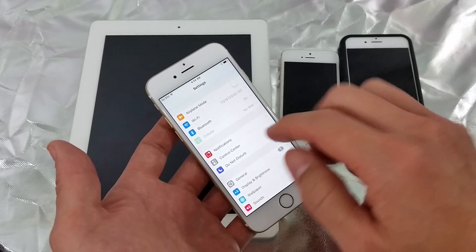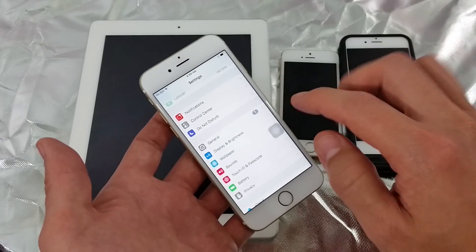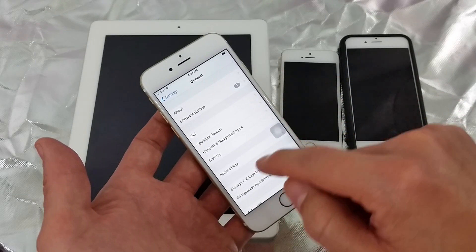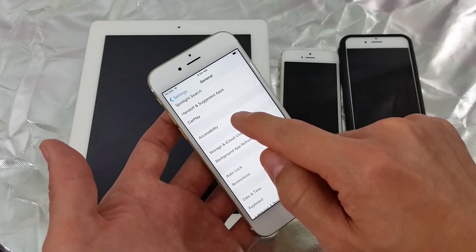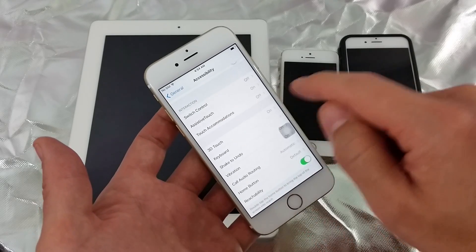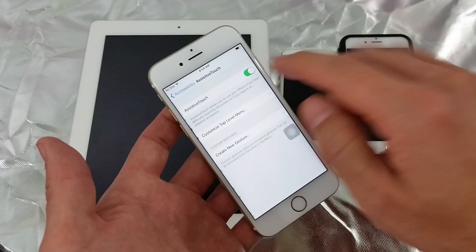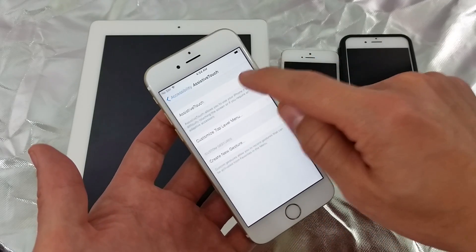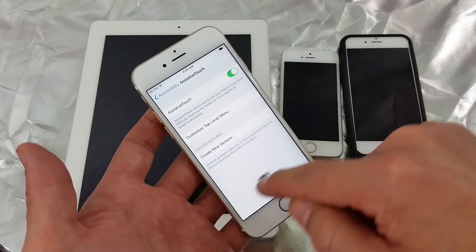Click on Settings and go into General. From there, click on Accessibility, then click on Assistive Touch. Click on Assistive Touch and turn it on.